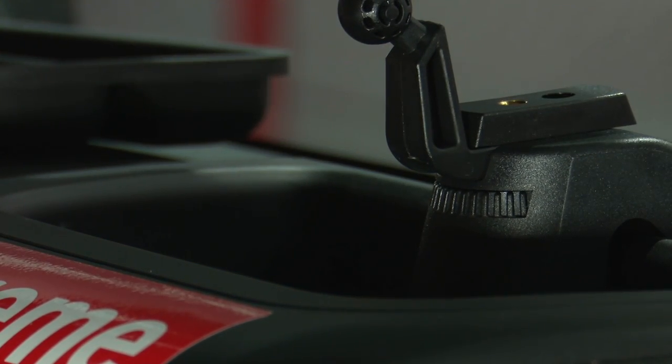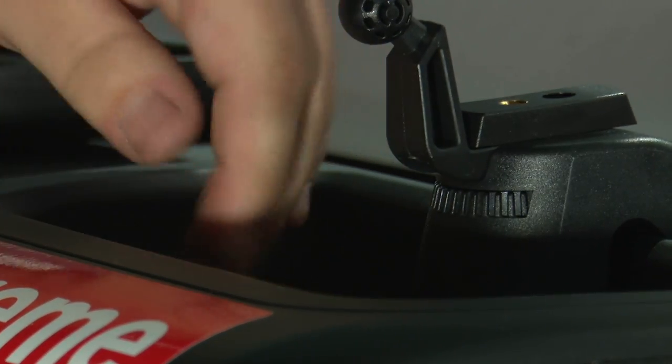Now it's nice and secure. You can now install the removable tray that comes with the kit. It easily goes into place, and then if you need to clean it or remove your item, just simply pull it out.